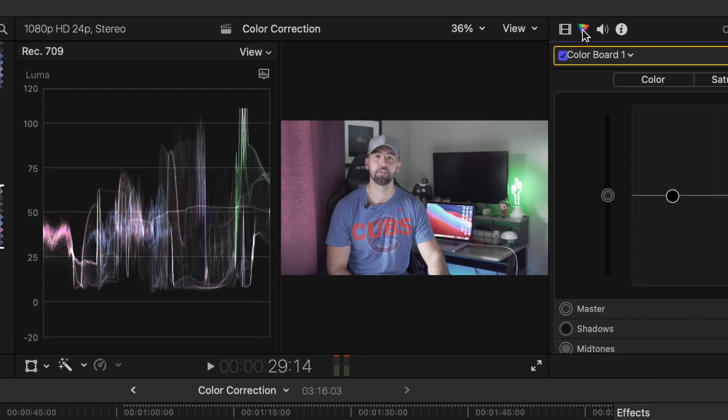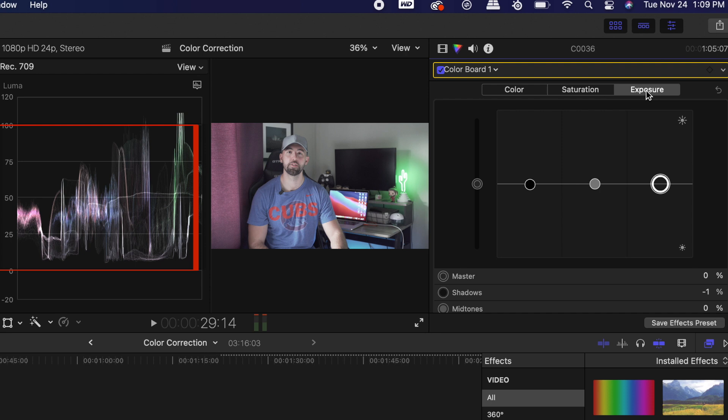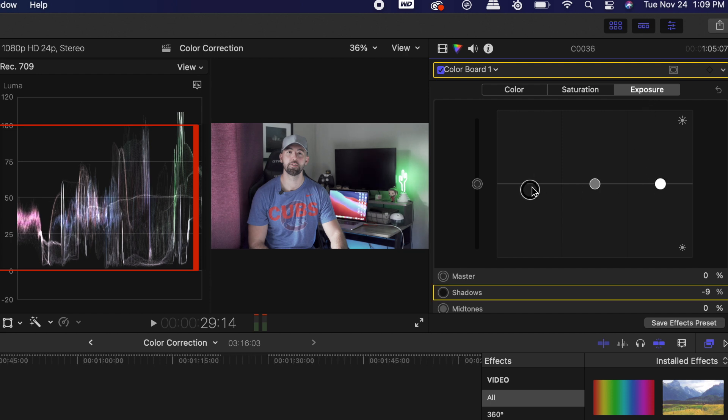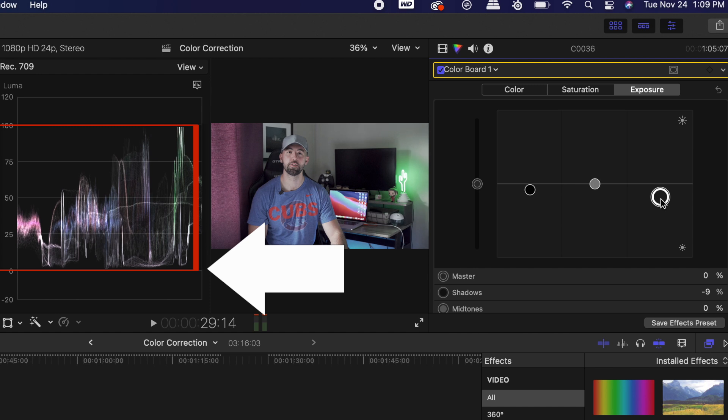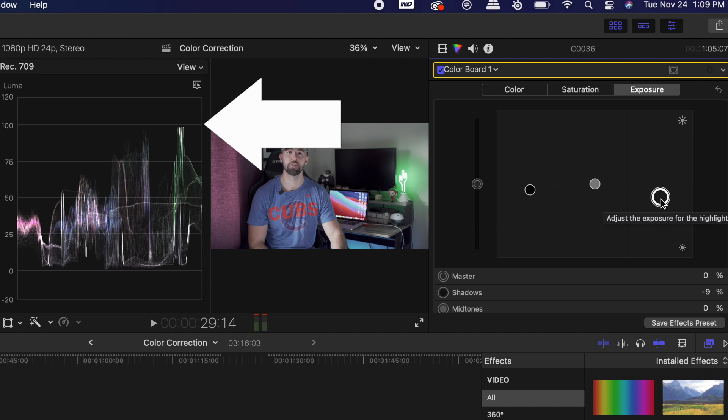What I like to do is go to the coloring in the inspector tab. If you go over to exposure, you'll notice that there's three little dots. The first adjustment you want to make is to the shadows — that's the circle on the left side. You want to adjust that to make sure that nothing passes below 0. Then you'll want to adjust the one on the right side, which is your highlights, and you want that to be below 100. As soon as you clip below 0 or above 100, you're going to start losing data in the shadows and the highlights, and you don't want that to happen.